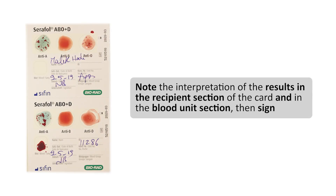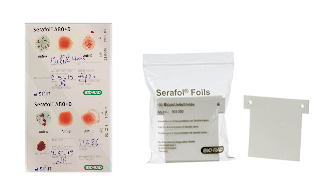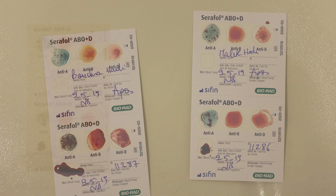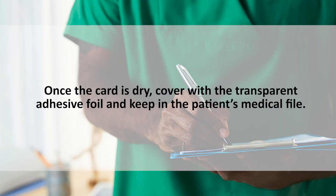Before we end, let's quickly review what to document. Note the interpretation of the results in the recipient section of the card and in the blood unit section, then sign. The reaction mixes on the card can be dried and covered by a self-adhesive see-through plastic cover included on the card. While the cards are drying, they should be stored horizontally and should not be moved. Once the card is dry, cover with the transparent adhesive foil and keep it in the patient's medical file.